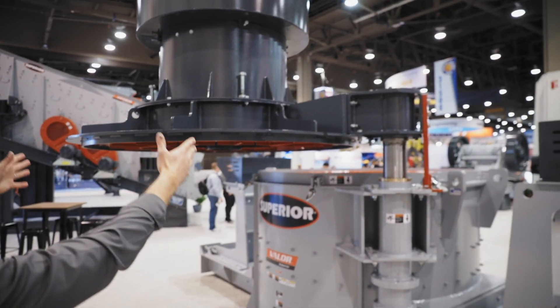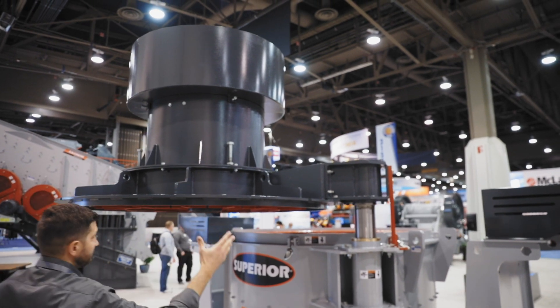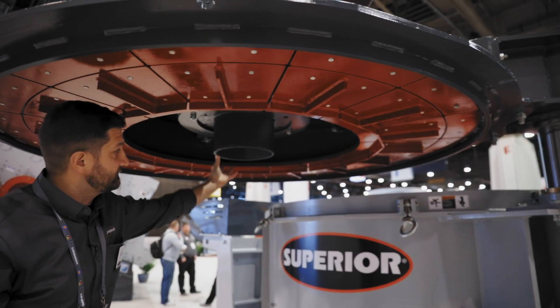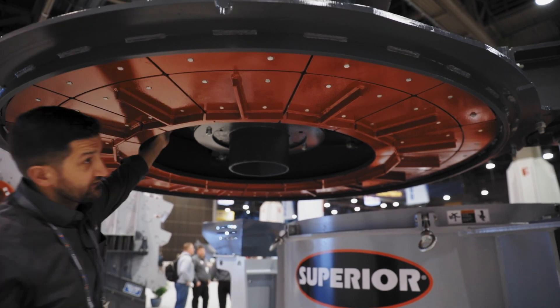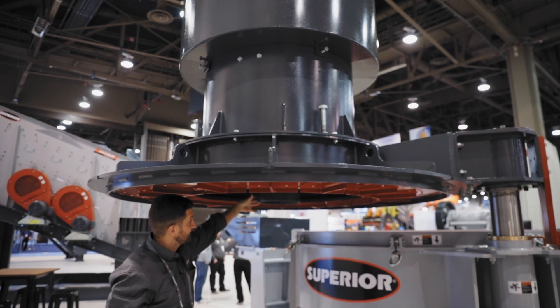If you look at the top here, we have an adjustable feed tube and a hopper assembly. If you come underneath, this is our feed tube. This is actually going to be inserted into the rotor, which we will talk about in a bit, and inside the machine. That's adjusted by the big bolts on the outside — we can adjust the height through the center of it.